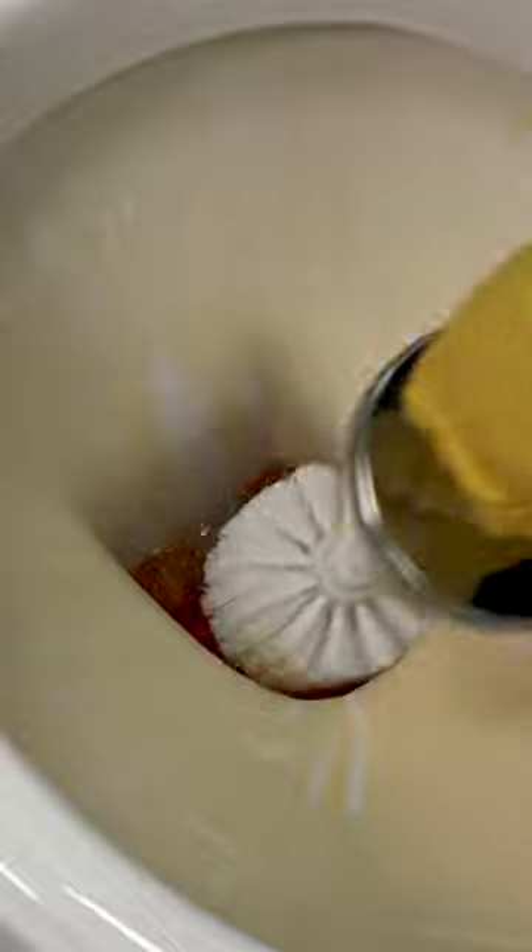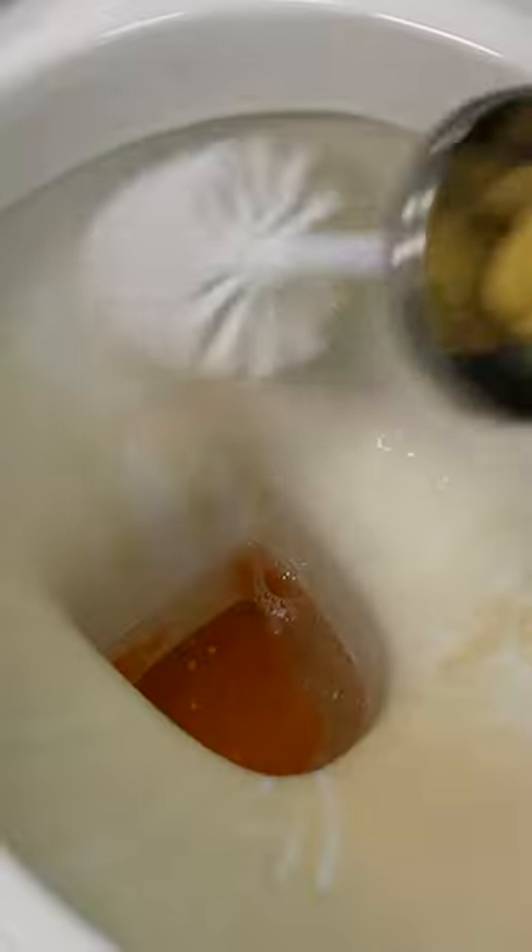Now use a stiff toilet brush to scrub the entire bowl thoroughly, paying extra attention to any deposits or limescale around the water line and under the rim. Now flush the toilet while continuing to scrub. Repeat the cycle of applying cleaner, soaking, scrubbing, and rinsing until all the stains are removed.